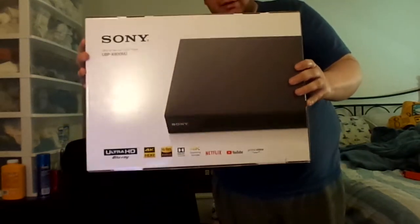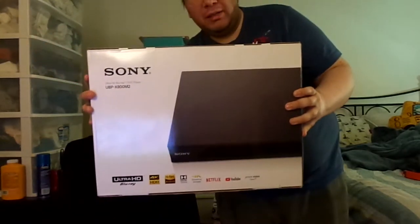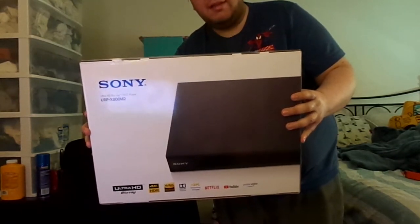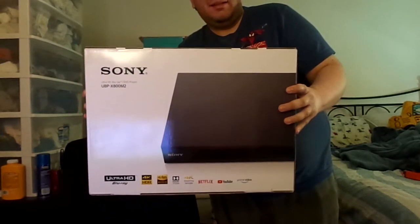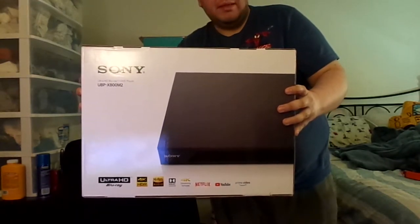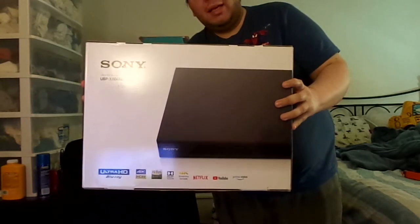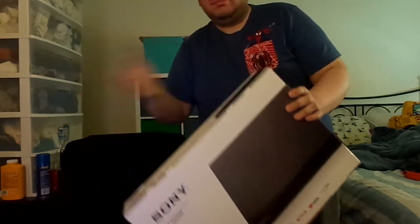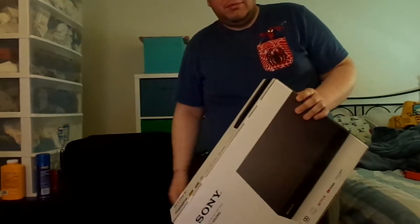It's nice to have this, so now I can finally play all the 4K Ultra HDs that I buy. So far I only have four: Alita: Battle Angel, along with Sonic the Hedgehog — which I showed on my Facebook page, I took a picture during last summer — and The Incredible Hulk from 2008 and Ghost in the Shell from 1995. The rest is just Blu-rays, DVDs, you name it. I also have VHS tapes, but it won't play on this.